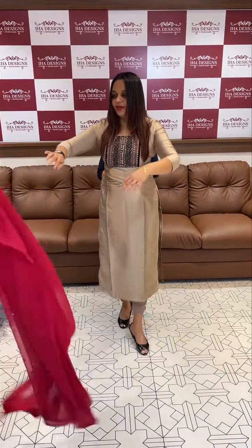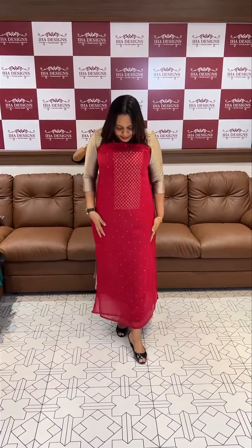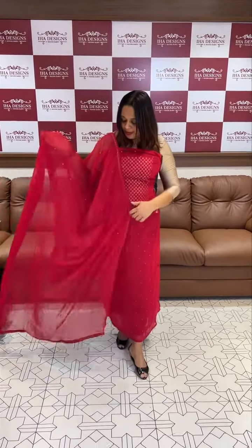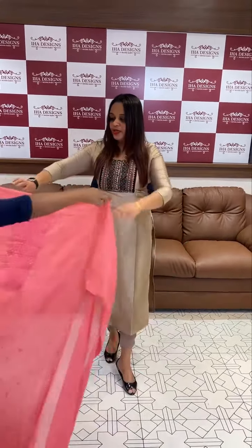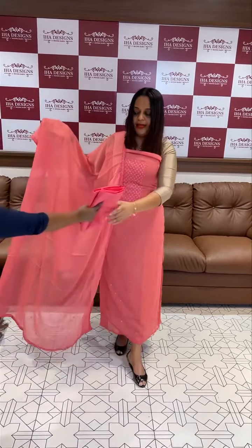Next one is reds. This is the chiffon — that is the last thing we have to show. This is the tomato peach.